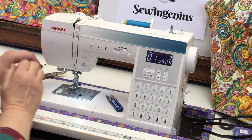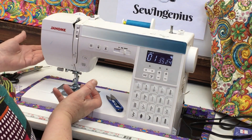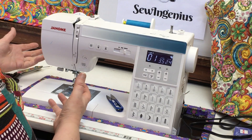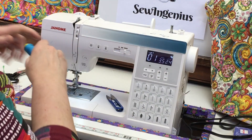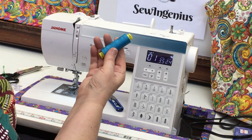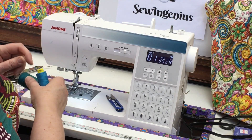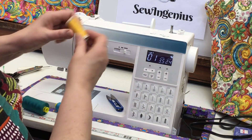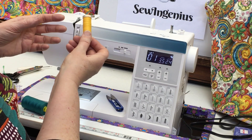Hi, this is Laura from Laura's Sewing School and Sewing Genius on YouTube. I'm making this video to talk about winding a bobbin and also how to put the thread on the machine. Yesterday I was playing around with this thread — I get my spools like this, about 1100 yards, very reasonably priced at wawak.com. I like to use 100% polyester thread in all of my sewing, even quilts.